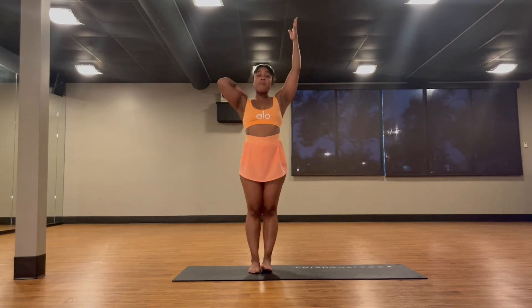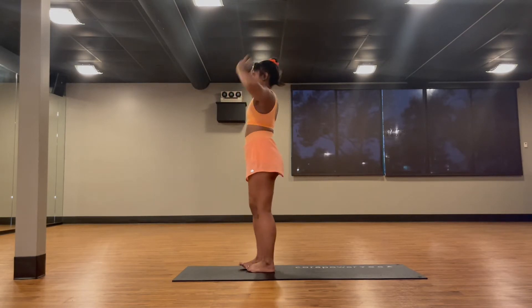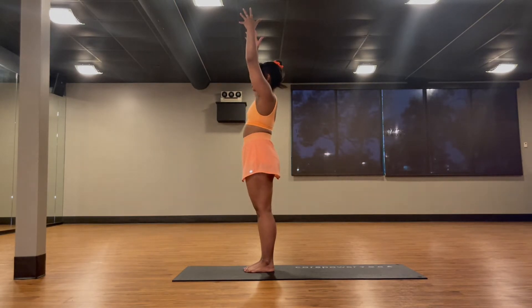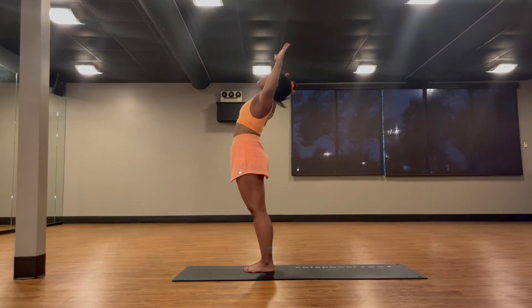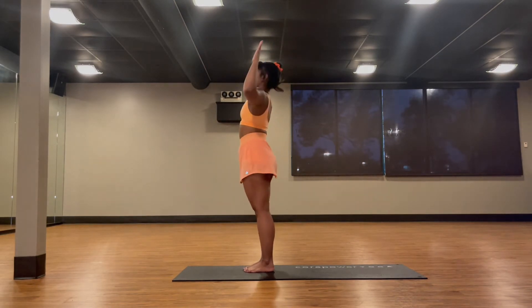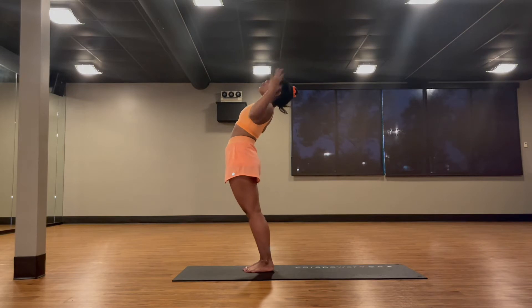The first variation: coming from mountain pose, breathe in and reach your arms up. Melt your shoulders away from your ears, rotate your pinkies towards one another. Start with a straight spine, tuck your tailbone down for a strong foundation. Then take a breath in, exhale into baby backbend — cactus arms, open your arms, press your hips forward, and lift up through your chest. Lift rather than dumping down, because arching without control can cause injury. Even a small backbend where you start to feel it is good enough.